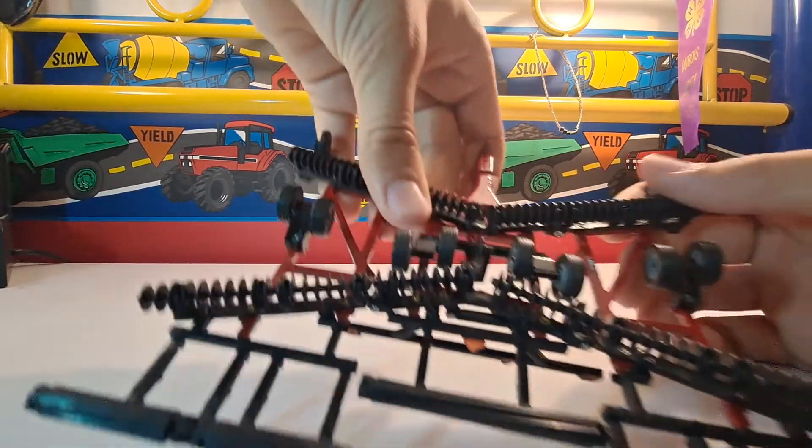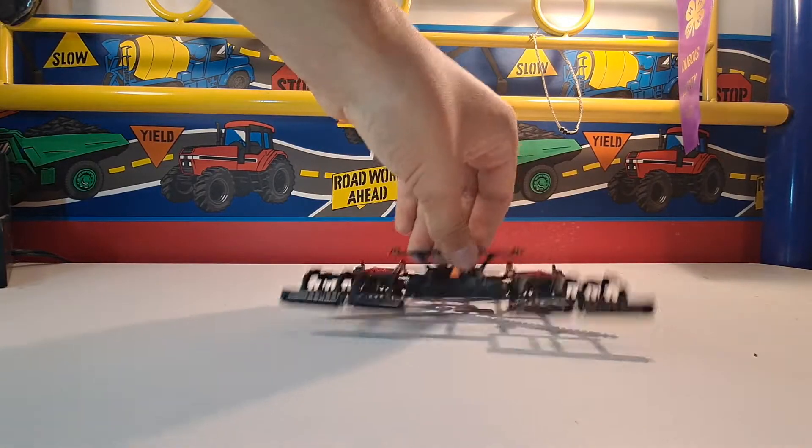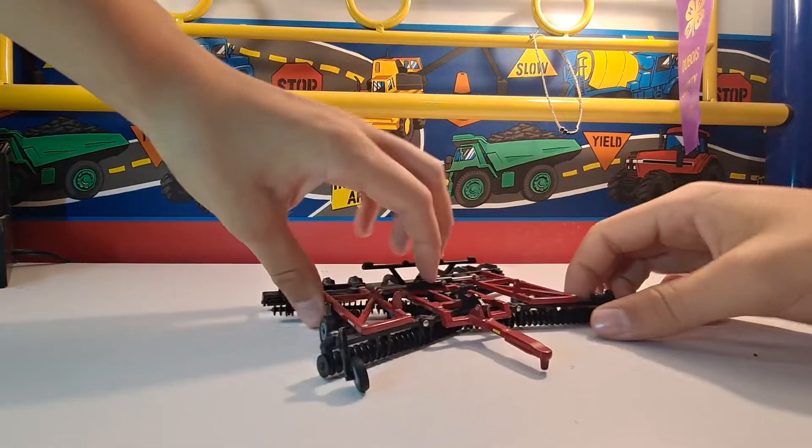All the tires move, so that's pretty nice. Yeah, it's just a real nice tillage tool to have.